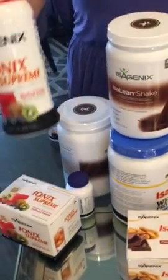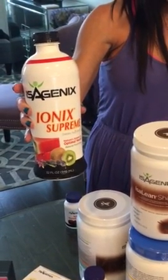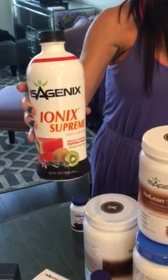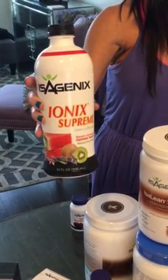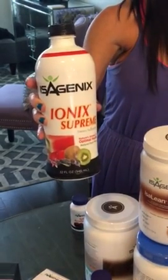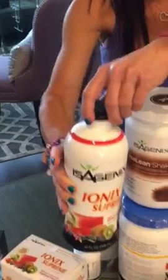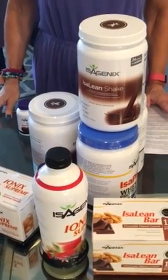On the first morning, you're going to have one ounce of the Ionic Supreme. The Ionic Supreme is a nutrient-rich herbal tonic infused with natural vitamins, minerals, and plant-based adaptogens. It's going to help you combat the effects of stress and fatigue. This is a daily supplement during your first 30 days and it'll give you amazing energy — one ounce every morning.